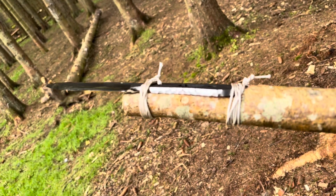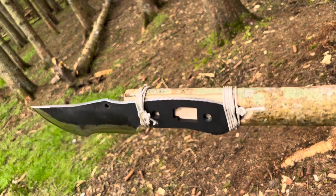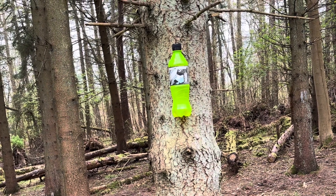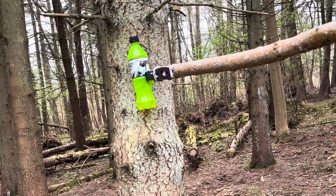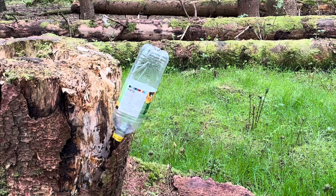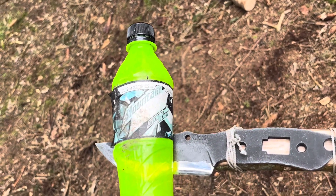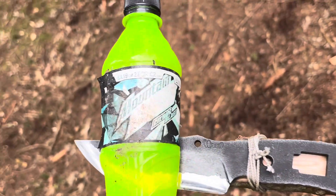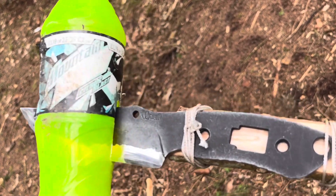There you go. So that's the spear put together — let's see it working. Let's say this bottle is an animal climbing up a tree, a squirrel. There you go, folks — that's another technique you can utilize using your tracker knife, if it has the capabilities of this knife, meaning the handle scales can be removed.